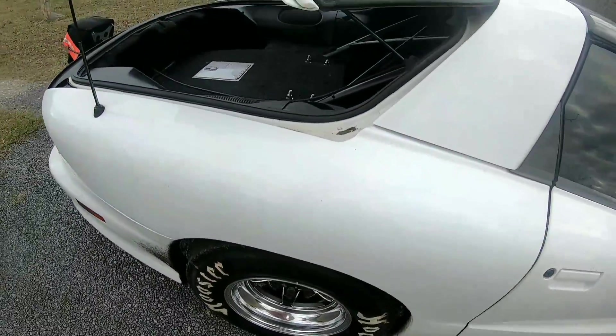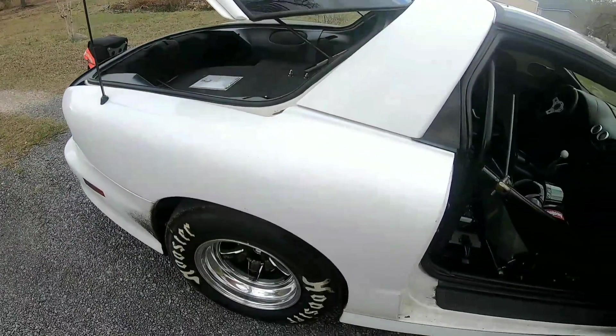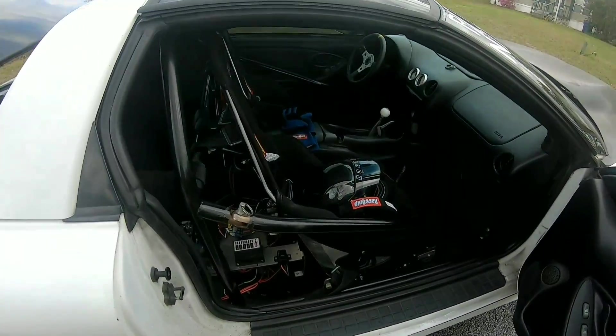It's got a Midwest Chassis short torque arm, Midwest Chassis lower control arms, panhard bar, weld-in anti-roll bar, and a Midwest Chassis 10-point roll cage.